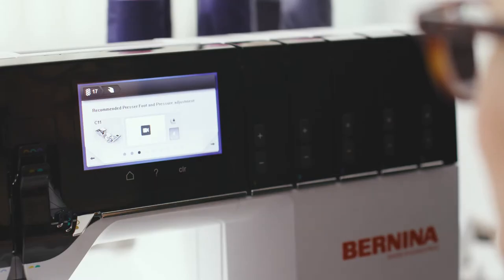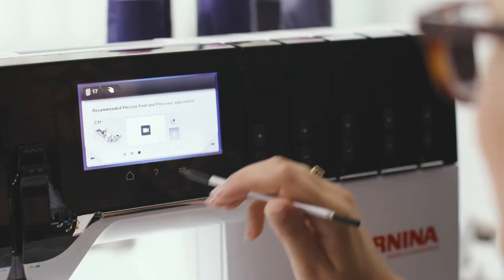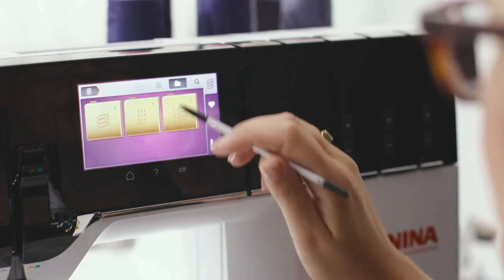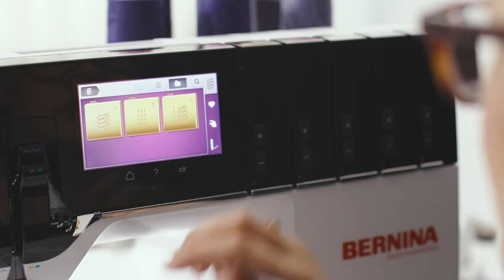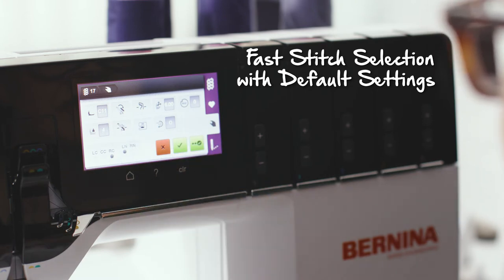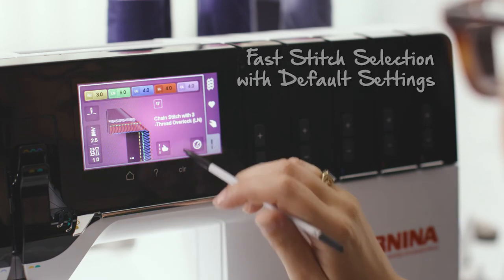One of the benefits of the screen is that there's a guided mode and an expert mode to help you set up your stitches. The guided mode contains a wizard for step-by-step instruction on how to set your stitches properly. The expert mode contains an overview so you can double-check you've got everything right. When you select your stitch, the machine automatically sets the thread tension, differential feed, and stitch length for you.